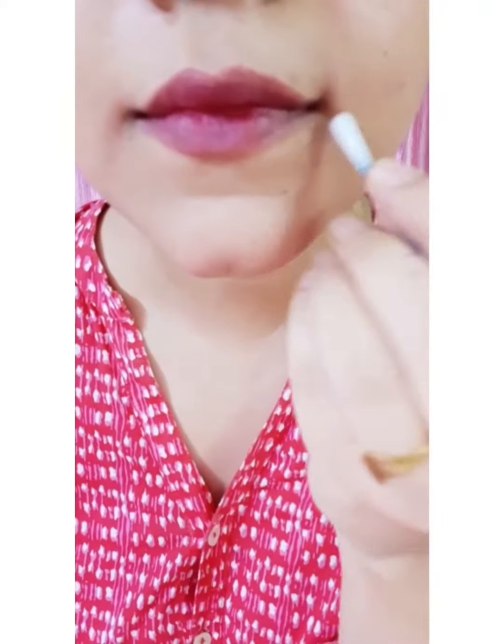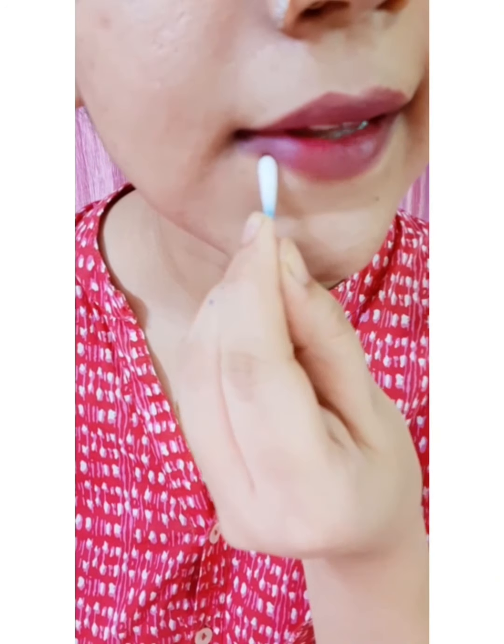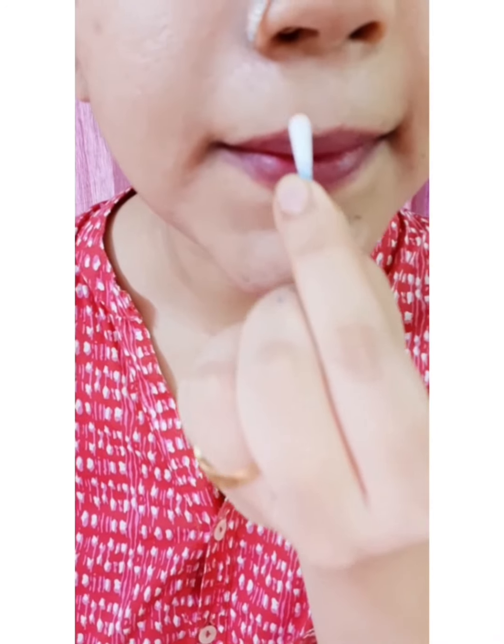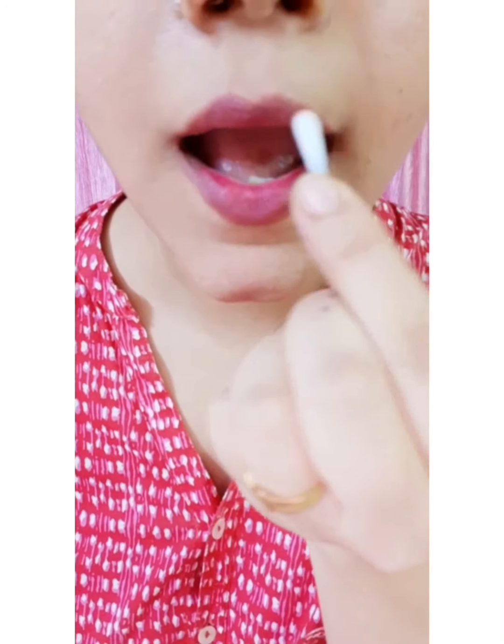It's almost done. Now the last step is to finish my edges and create a defined lip. It's done.